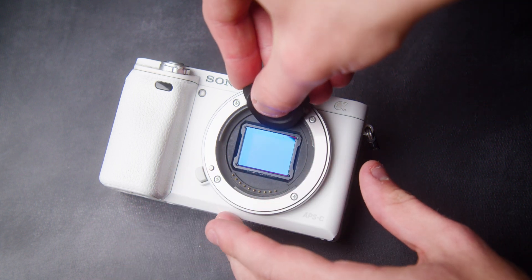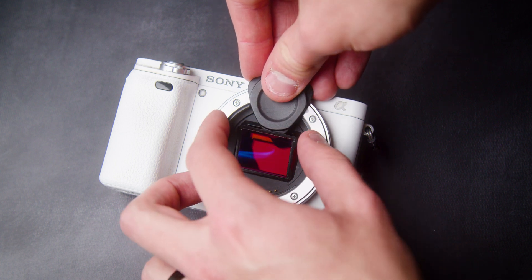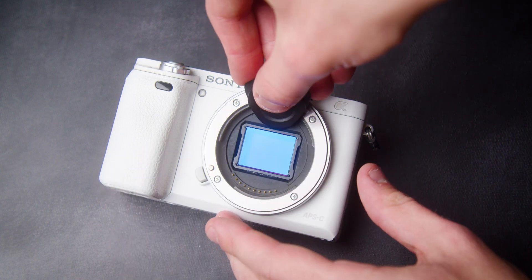To remove the clip-in filter, we recommend using the provided removal tool to lift the filter from the top and remove with your other hand.